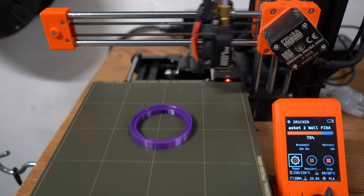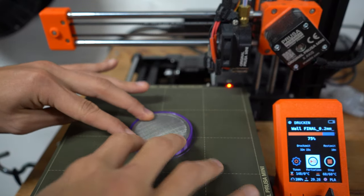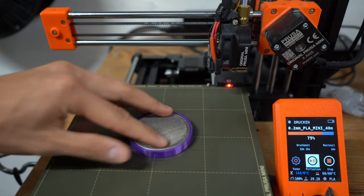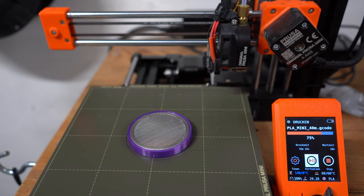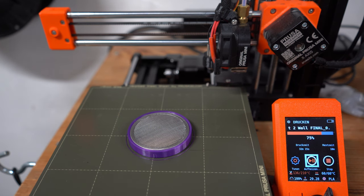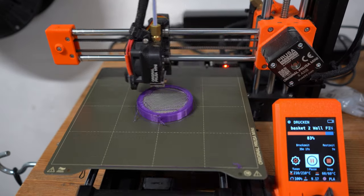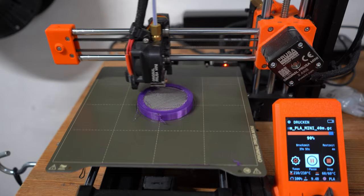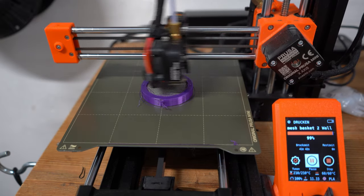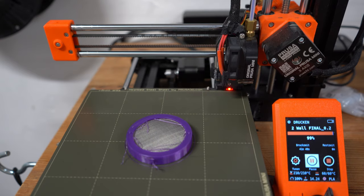Once the printer reaches the designated pause point, I stop it and put in the metal mesh wafer. I sanded the wafer's surface down and applied some 3D printing adhesive to make sure the stickiness is at maximum so it doesn't repel the filament as it prints onto it. I designed it so the wafer gets wedged — not stuck, just wedged — between the two layers. There's some loose filament and strings because the printer is technically printing into the air, but I had enough layers that it basically corrected itself.